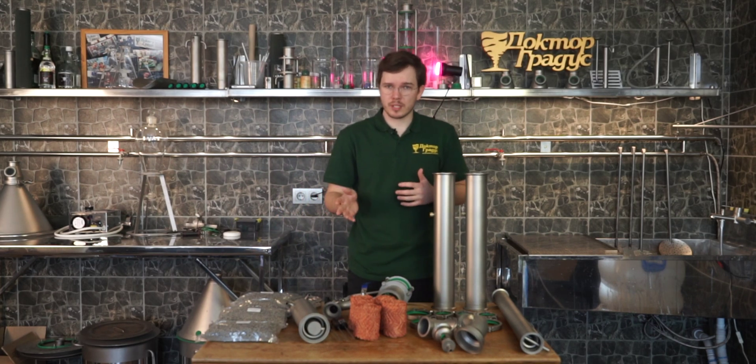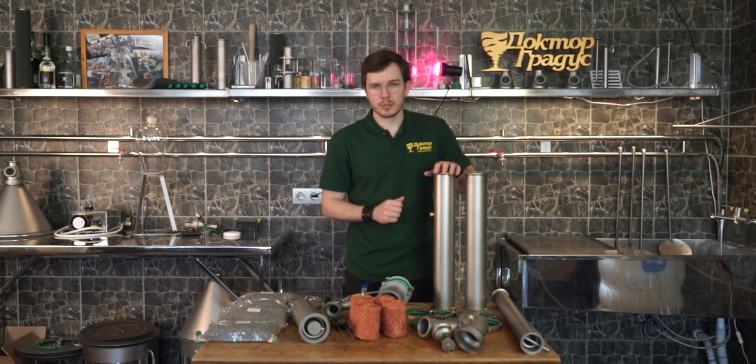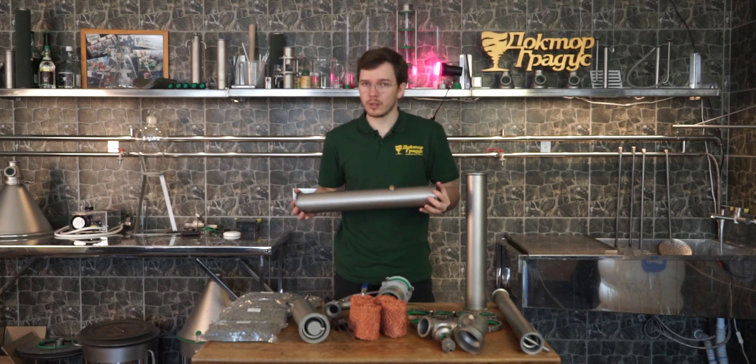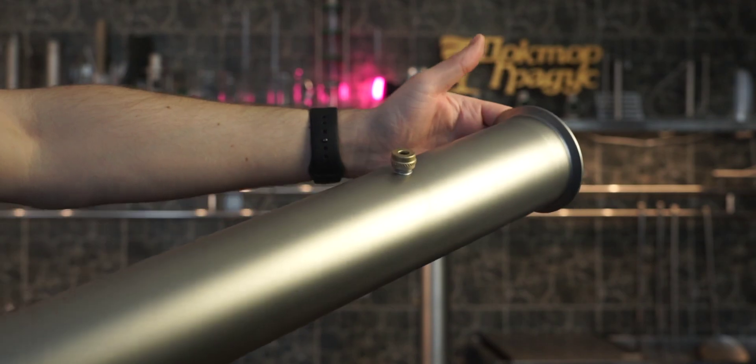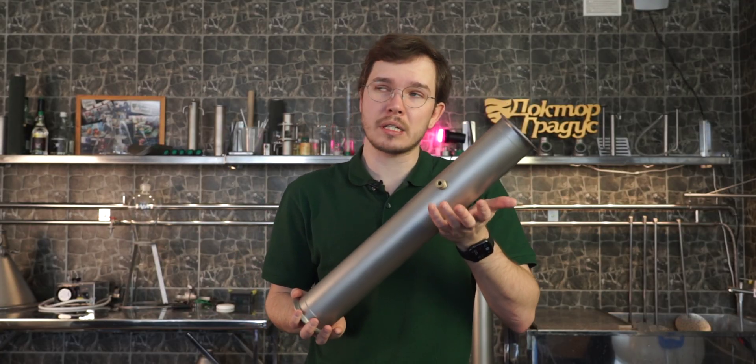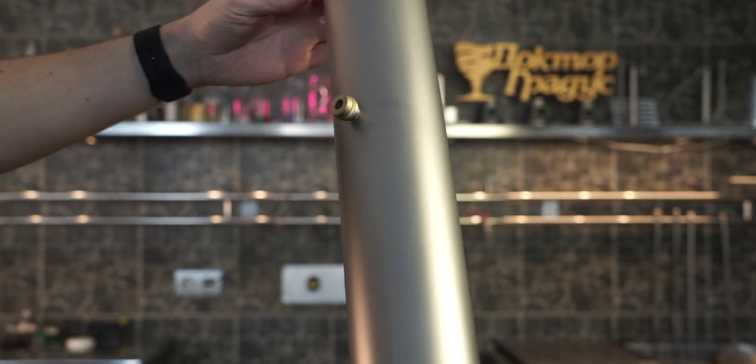Let's start from the bottom to the top of the distiller. Here we have two extensions which are each 500 millimeters long. In each of them we have installed universal thermometer ports, so here you can install the thermometer sensor of your PID or automatic.